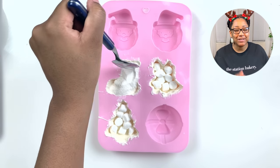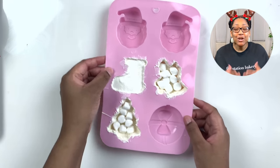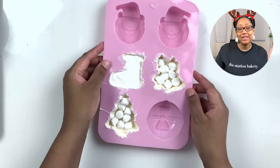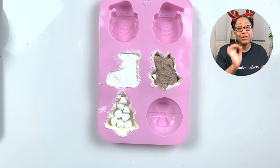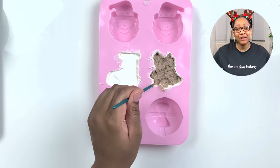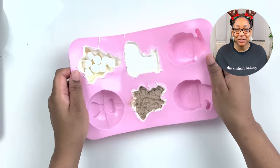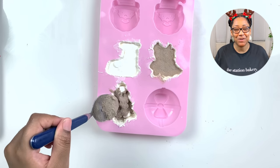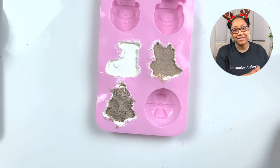Another thing you may notice is I'm doing what I like to call the reverse method. Instead of putting in the hot chocolate and then topping off with marshmallows, I am purposefully placing the marshmallows first and then pouring the hot chocolate on top, shaking it down so it falls in between the cracks and creases of the marshmallows. Mind-blowing, I know — but this is the best way for this process.